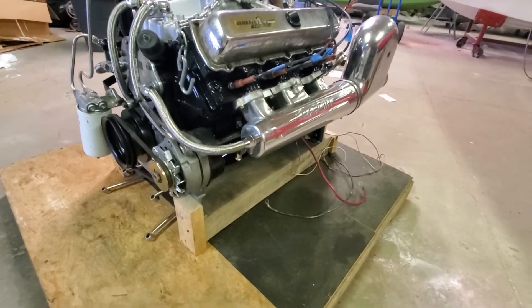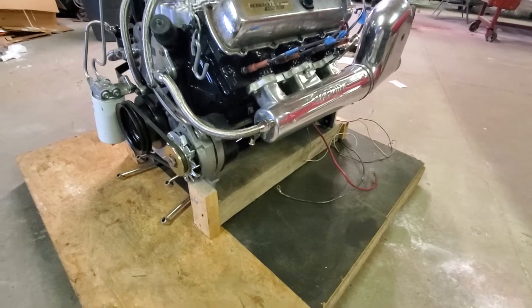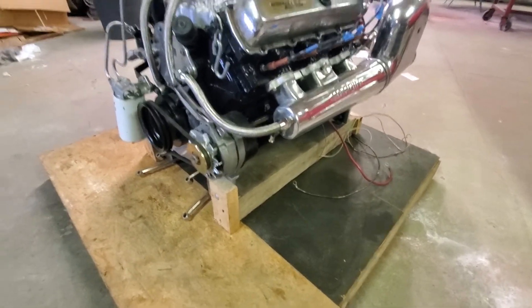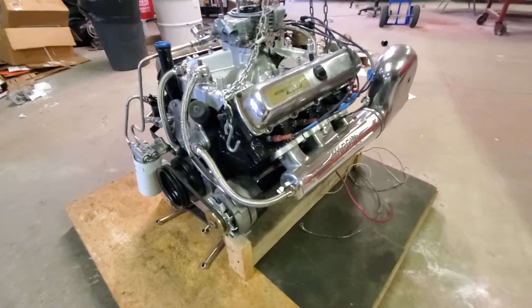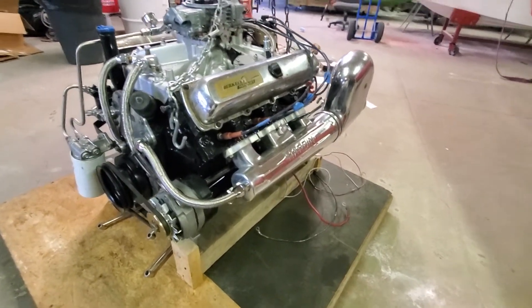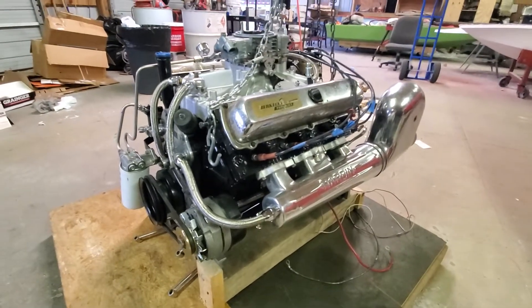I need to build a little box for the battery to sit on in the corner of the boat back there, so I'll be doing a little more fiberglass work for the hull.